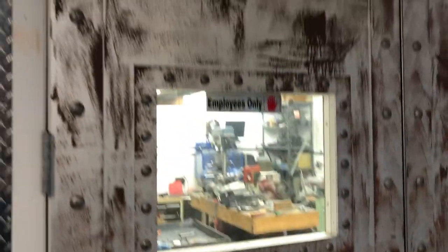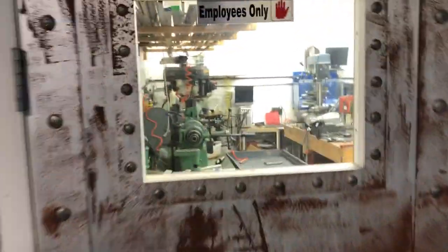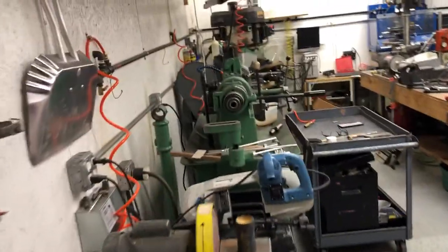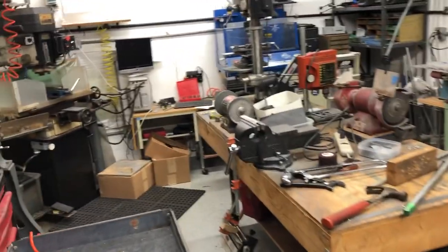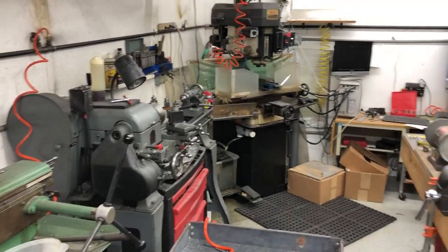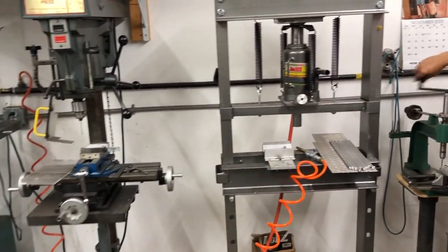This is where Uncle Frank spends most of his time — the machine shop. We do all our research and development and design here at Spinelli Drums for our products. We've got some CNC machines, a couple of mills, drill presses — everything that we need.